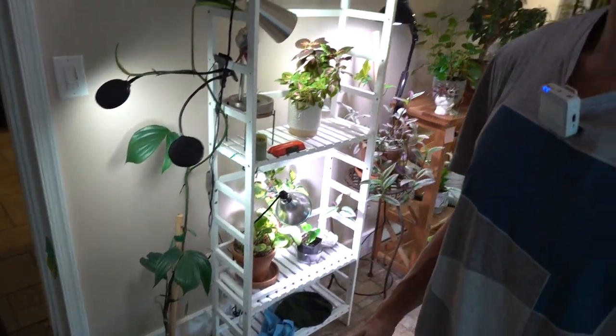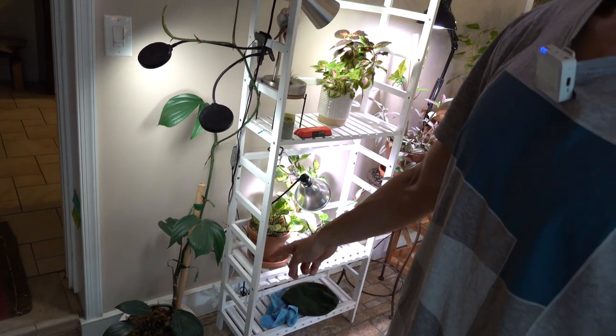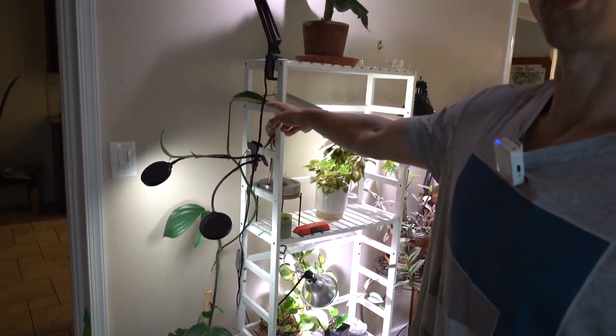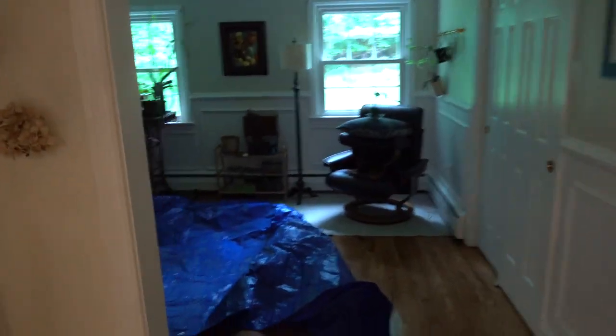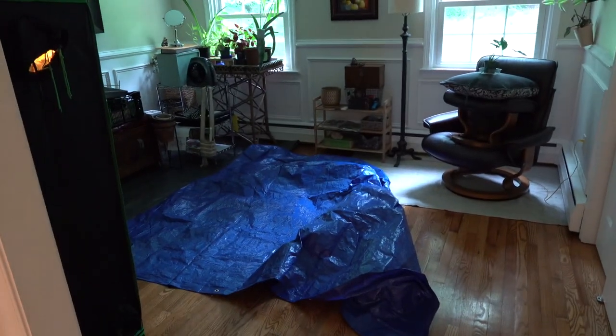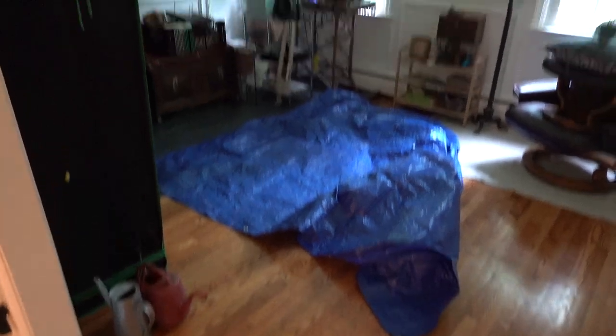I'm also going to be repotting a bunch of stuff — things that have outgrown their containers, like this Rhaphidophora discursiva. You can see it's just totally growing up and up; it wants something more to climb. So we're going to be doing a total refresh. In the meantime, I'm going to be putting them in this little holding area back here, putting the tarp down so I can water with ease and protect the wood floors. First step: removing all the plants. Next step: choosing the paint, figuring out how to get the plants to climb up that wall, and then redoing the lighting system.